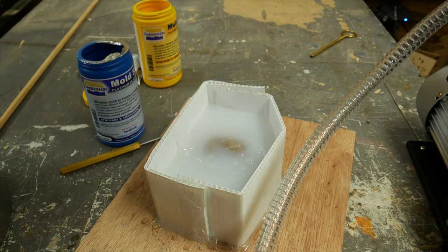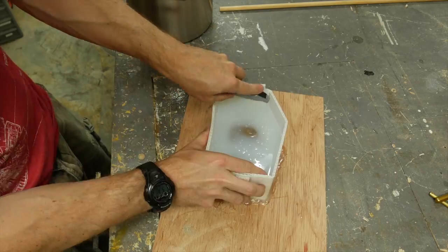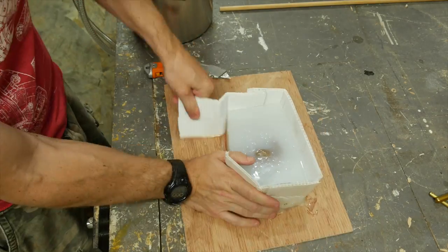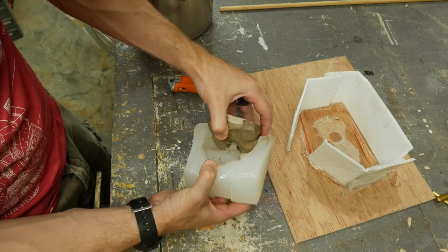This stuff sets up pretty quickly, so after it set up I used a utility knife to cut away the form. There are tons of different types of silicone. This one I didn't pick for any particular reason — mainly it was the right size and it was a 1 to 1 mix. There are a lot of different ones that are used for different things.